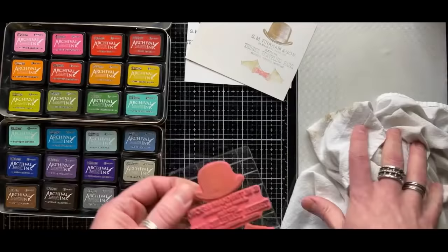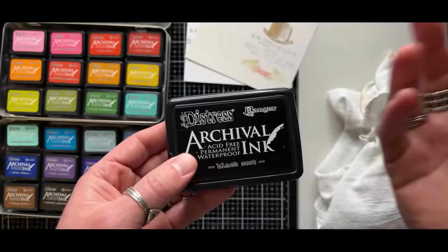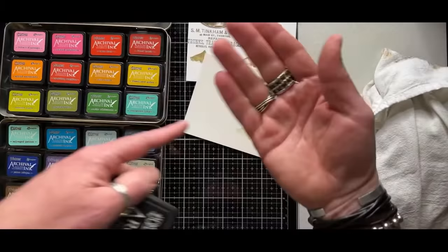Someone asked about archival and alcohol ink. You can use archival over alcohol ink. But archival is still a solvent-based ink — the solvent itself is just oil-based. Alcohol inks are solvent-based, and solvents react with solvents. So if you stamped first and did alcohol ink over it, the alcohol ink would eat into that archival. But if you put archival over the top of it, you could get it to sit on top because it's an oil-based solvent versus a regular solvent.